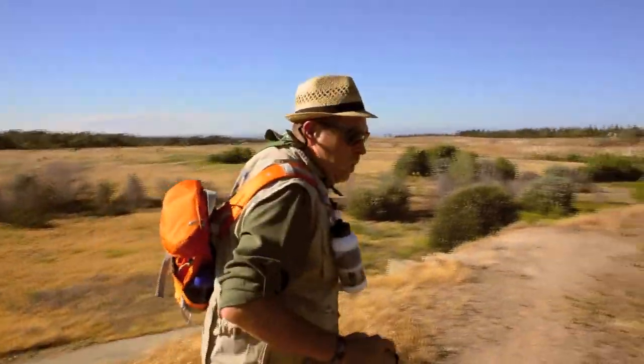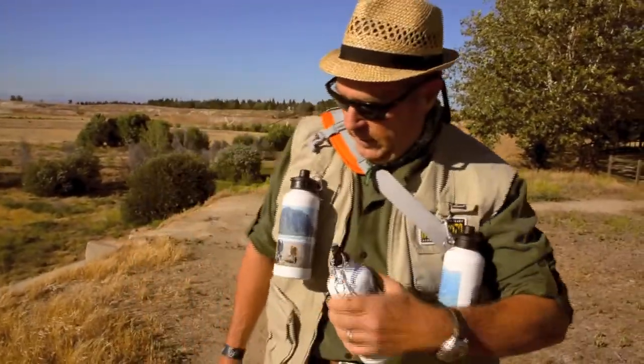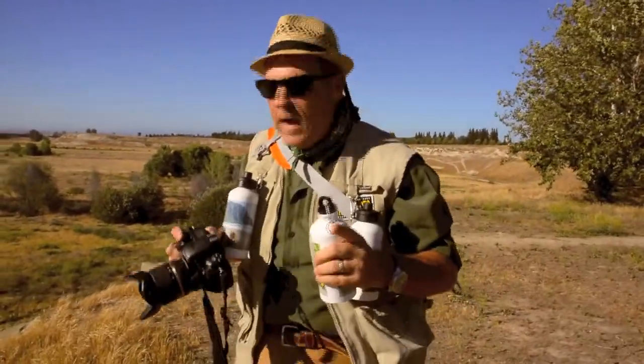This time of year when you're on a photo safari you've got to have a lot of liquids with you — a little lemonade, a little iced tea, a little water — because the key to good health when you're photo shooting out here in the wild is to stay hydrated.